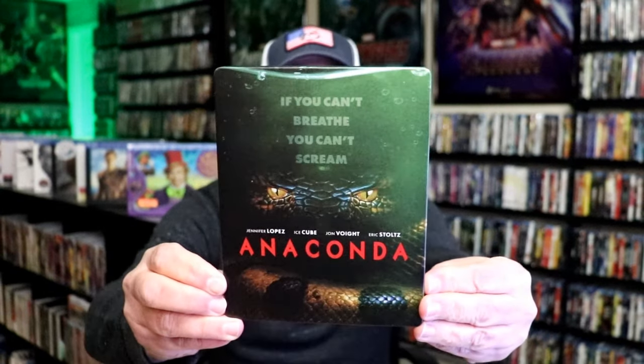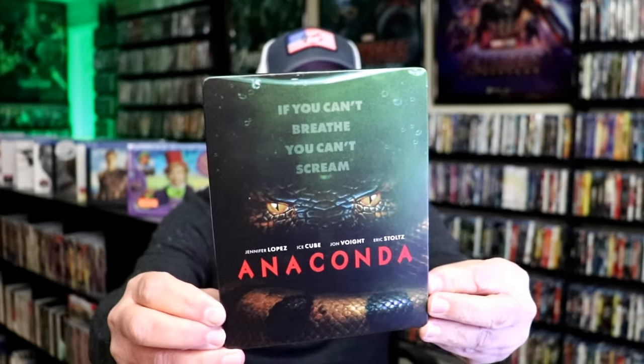I'm going to go ahead and remove this from the wrapper, and we can take a close look at this Steelbook. We've got the wrapper off and the J card removed. Here's the front of the Steelbook. It is a matte finish.